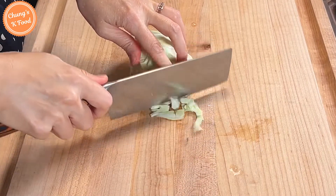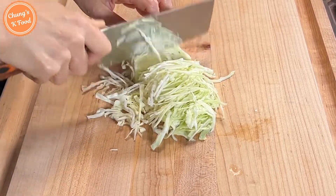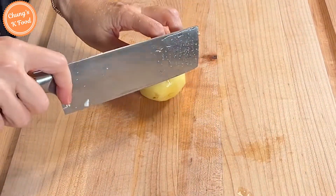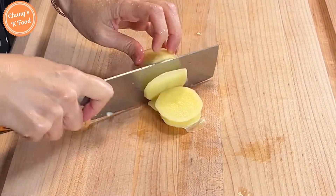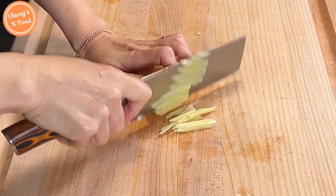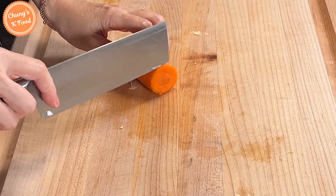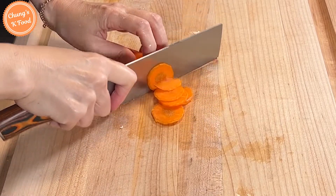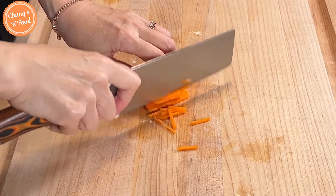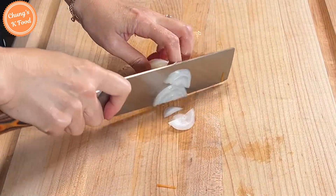Slice the cabbage. Slice the potato thinly — potato makes it taste much better. Slice it again. Slice the carrot thinly. Slice it again. Slice the onion into thin slices.